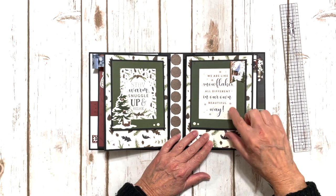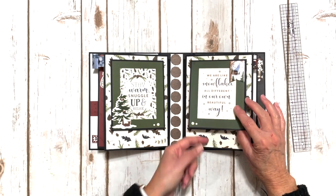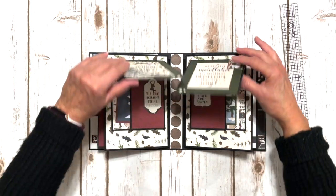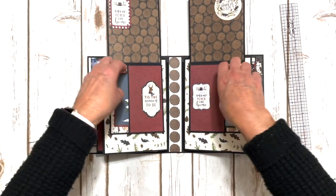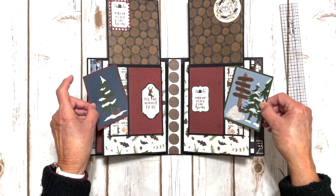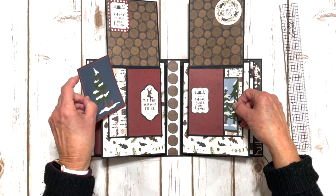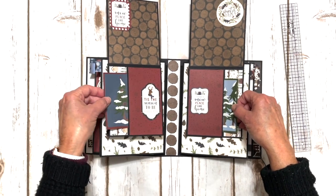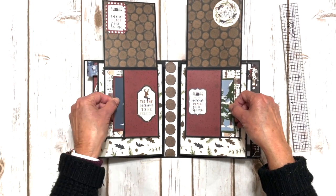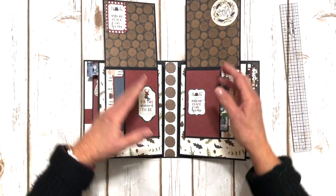We have another fun little chipboard element here, and again this is a mirror image with the enamel dots. If you'll notice when I open them up, I've always got my pockets facing so my tags will pull out away from the spine — that's just a personal thing for me. I don't like to have anything pull out towards the spine; I think it's awkward and sometimes if your pages aren't going to lay flat, it's kind of hard to get them out.